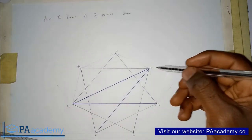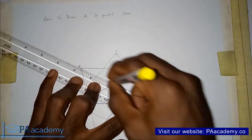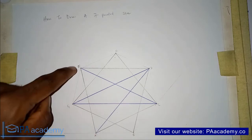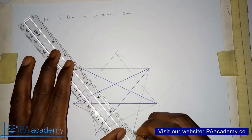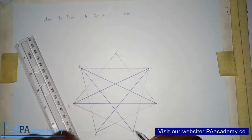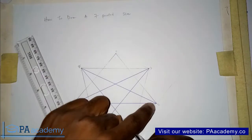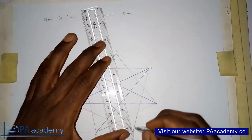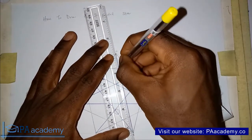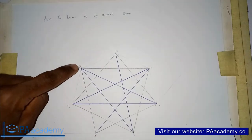Next, skip points D and E and move to point F. Then skip points G and A and move to point B. From point B, draw a line to point E, skipping points C and D. Finally, from point E to point A, skipping points F and G.